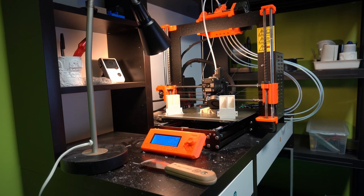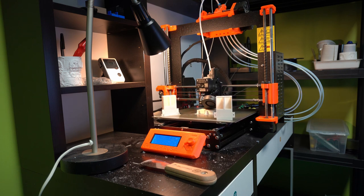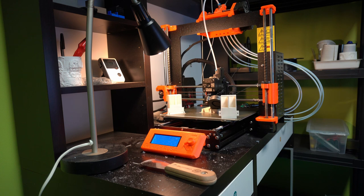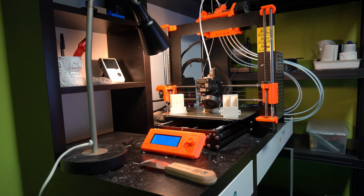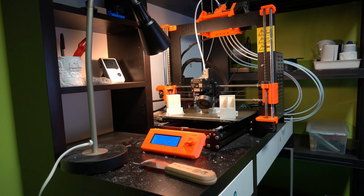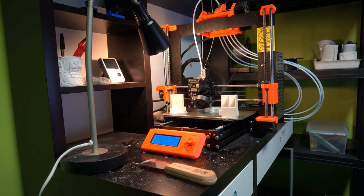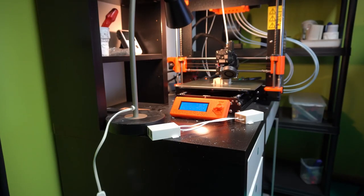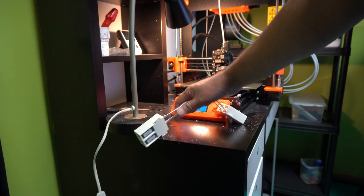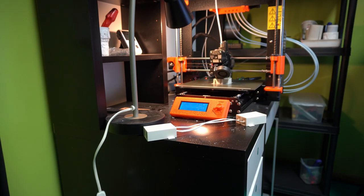Now we're building a double box. On the left we have a printed one that hasn't been post-processed yet, and on the right one that's been post-processed, with another pair currently on the printer. I need to make three batches to replace all the ones going through the windows — so that's the first double cable dual pass-through done.